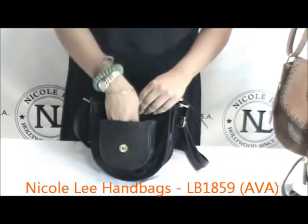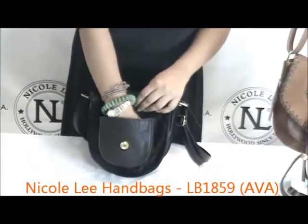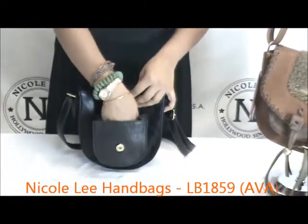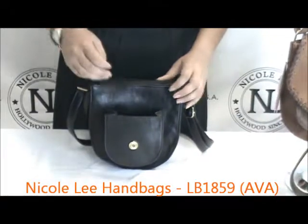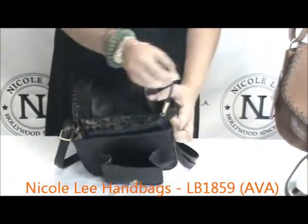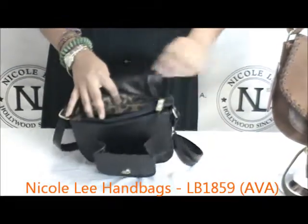Right up in front you have a lifted front pocket — this is a nice big roomy pocket. You could probably just put your cell phone and change, a little bit of lipstick in there if you like. Or you can go to your main compartment which does have a zipper closure, with a nice long pulley with our NL signature on the front.